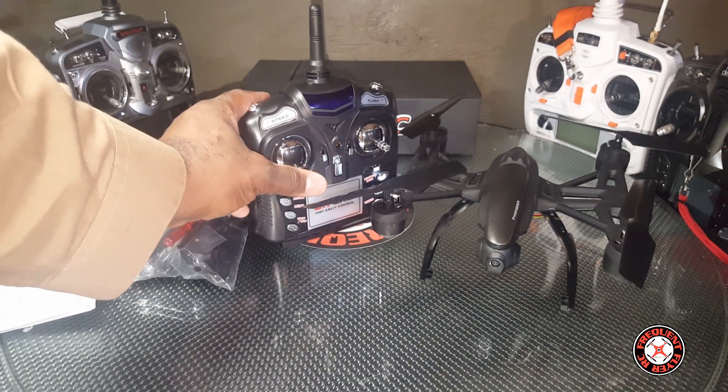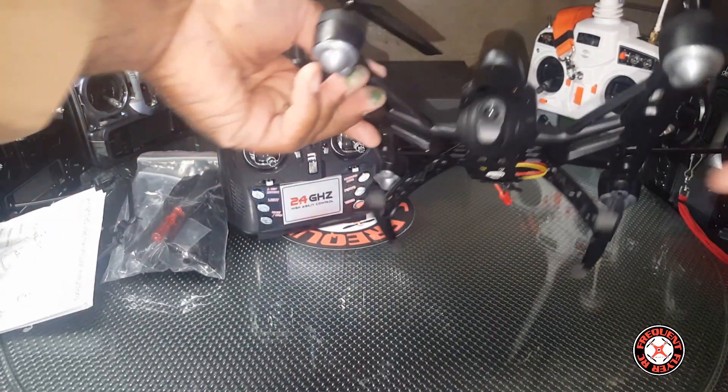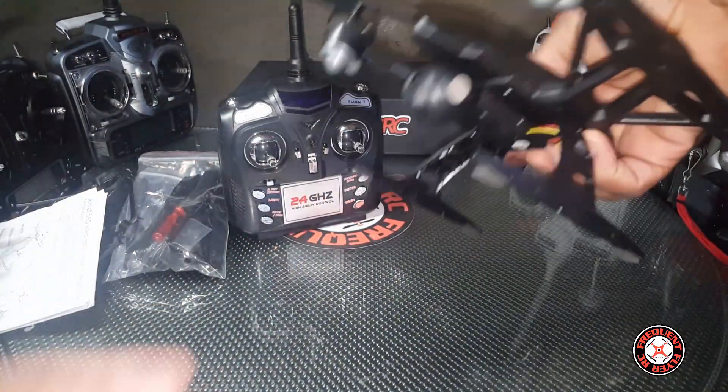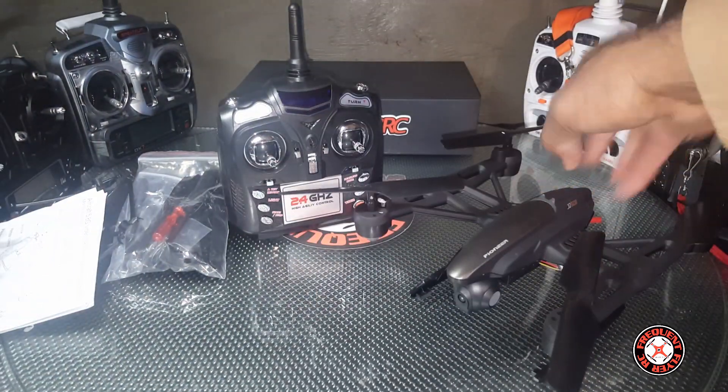The transmitter does have altitude hold — you can tell by the self-centering on the throttle stick. Looks pretty awesome and nice. It's got this bulbous camera in the front that looks like it tilts.